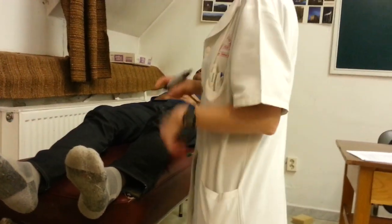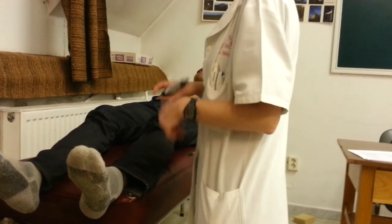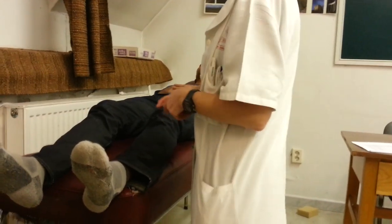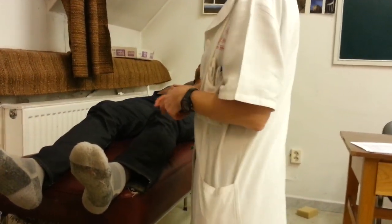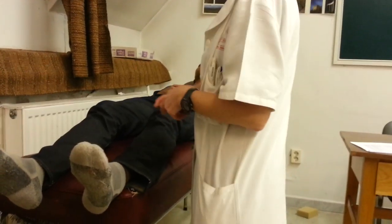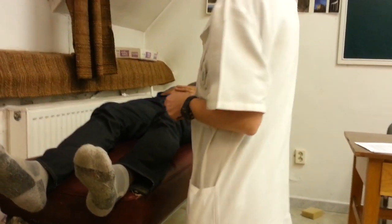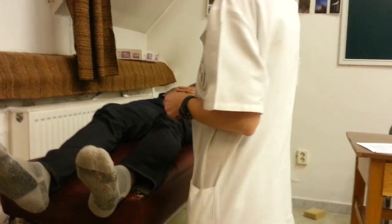The deep sensory examination also includes vibration sensation, assessed with a tuning fork — a deep sensory modality. The tuning fork has a scale, allowing a more quantitative assessment by giving a score. It should be placed on a bony surface and the patient should indicate when they feel the vibration.